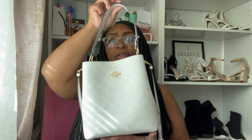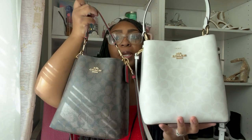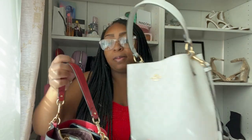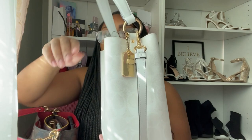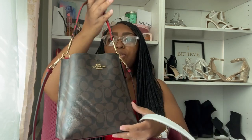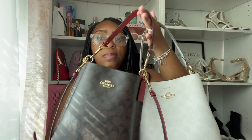The bags close with a magnet, then you can zip it up. These bags are so cute. The Small Town Bucket is actually bigger and wider than the Molly Bucket, so you'll fit more in it. The tag on the Small Town Bucket is gold instead of red, which I love. If there's one thing I could change, I'm more of a silver girl, so I would change the hardware to silver — but overall these bags are so cute and I love them.